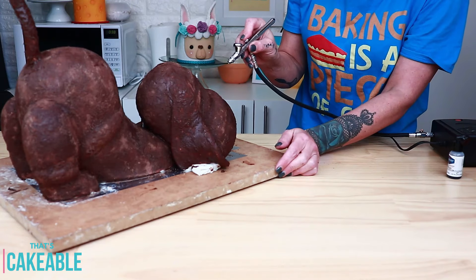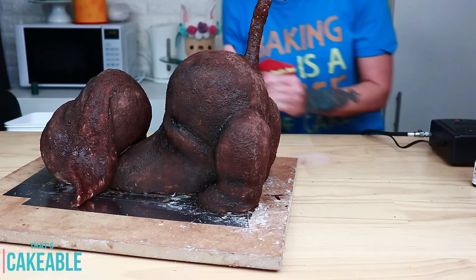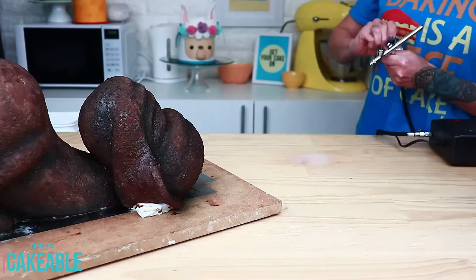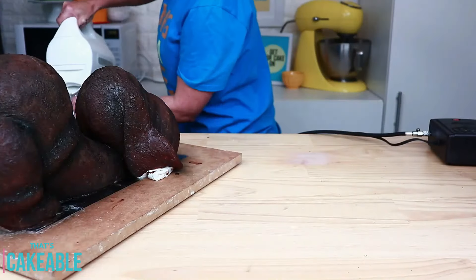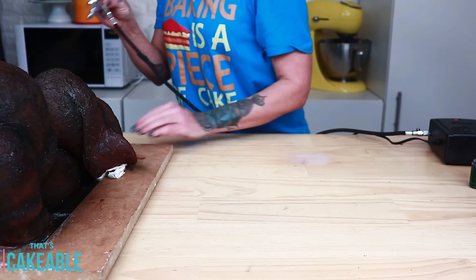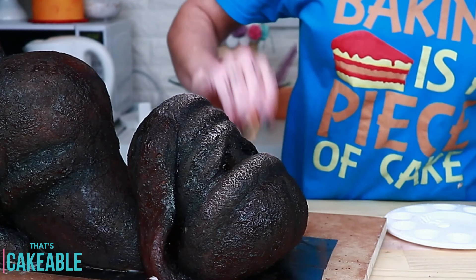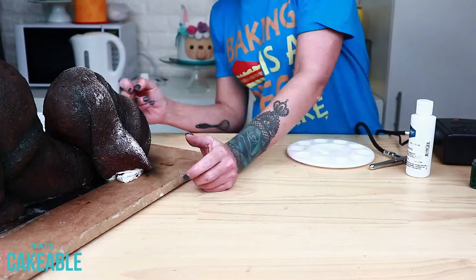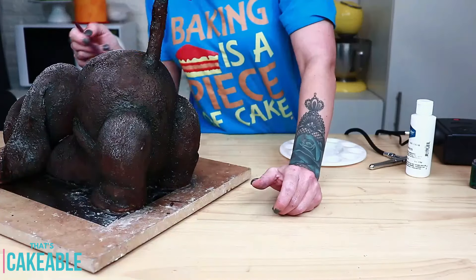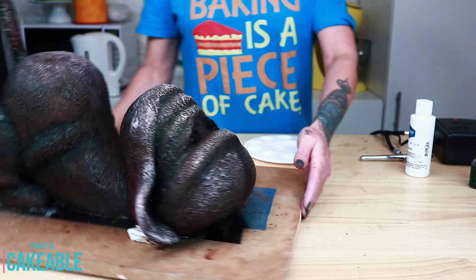For some dimension, I use my airbrush with a mixture of dark brown and black to give him more depth. Don't be scared of the airbrush — it's an invaluable tool. Then to give him some highlights — like the gray spots older dogs tend to have — I take a dry brush with just some white gel color and brush that into areas all over his body.